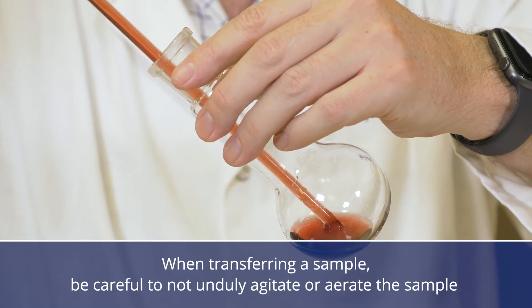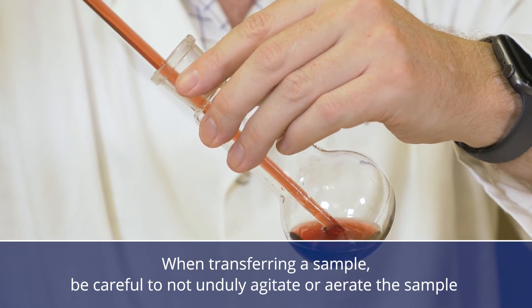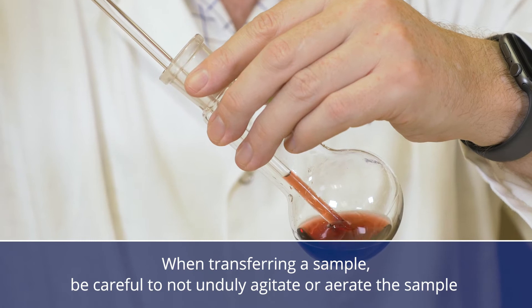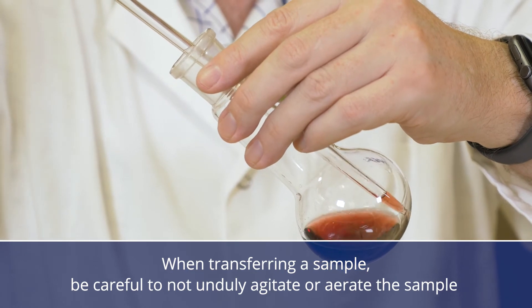When transferring a sample from a bottle or pipetting it into the round bottom flask, be careful not to unduly agitate or aerate the sample. Introducing air will oxidise the sulphur dioxide and give an incorrect result. Ensure you drain the pipette by holding the tip of the pipette against the side of the flask.